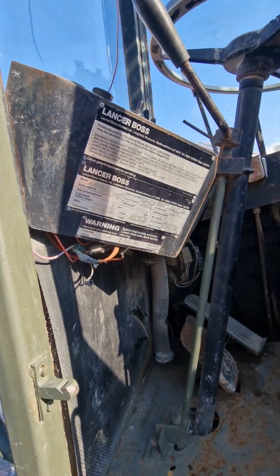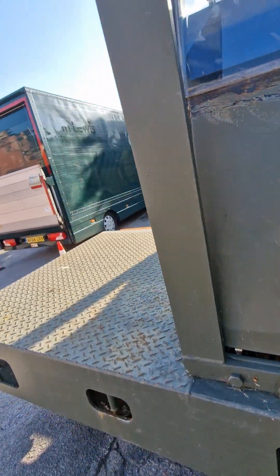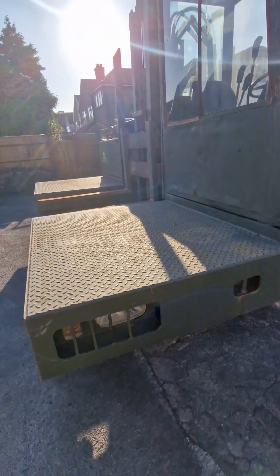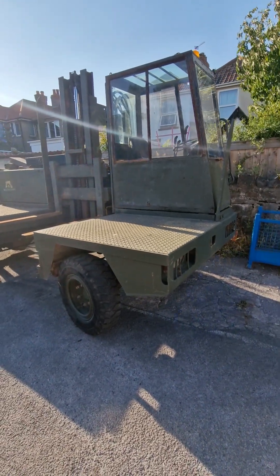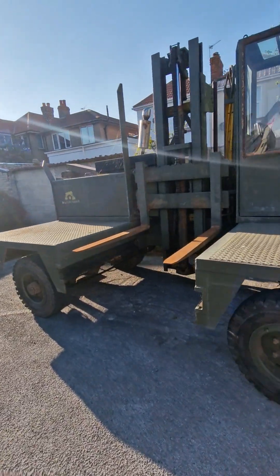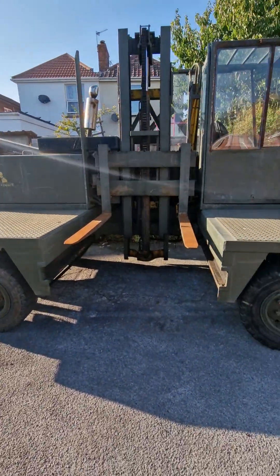For me, this Lancer Boss has done me fantastic, but I no longer use it — it's just been sitting here when it could be earning someone some serious money. It's a beast, never let me down, fantastic vehicle.